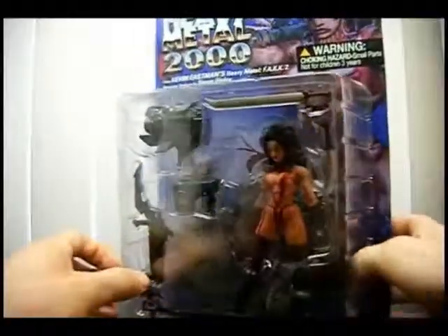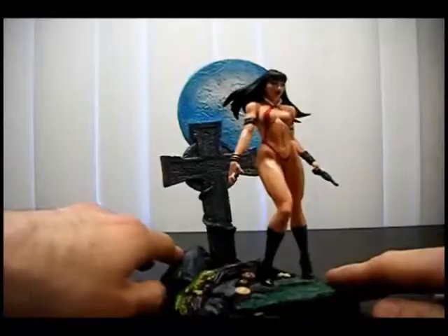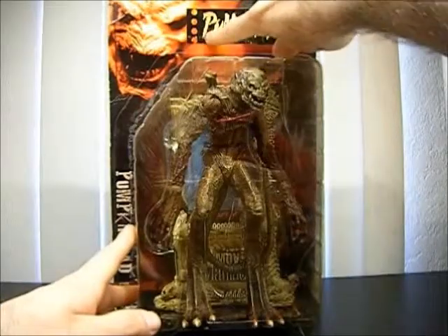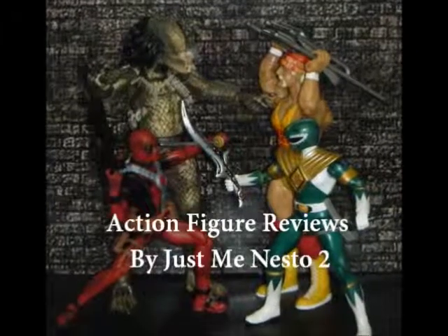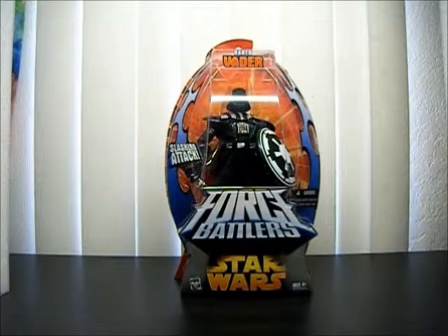Today I'm going to be doing an action figure review for Hasbro's Star Wars Force Battlers, Darth Vader, Slashing Attack.